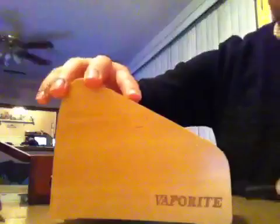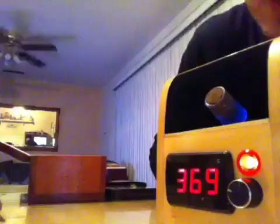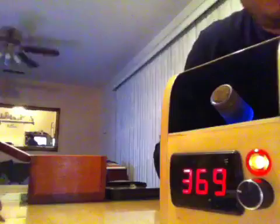Here's your basic vaporizer. Basically, you want to set it to between 360 to 380 degrees, because THC melts at 360 degrees and it boils at 380. So you don't want it to boil. As you can see, I have it at 369, and it's firing up — it's ready to go.